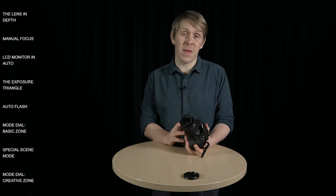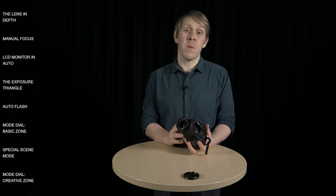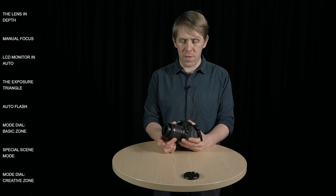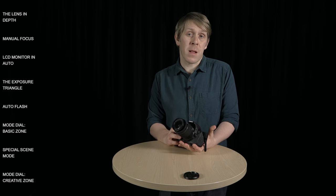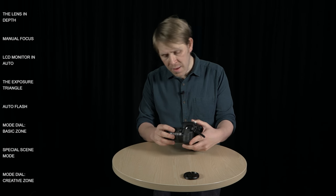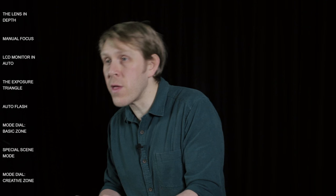This is a basic kit lens that comes in the box with the camera. It's a zoom lens which means that you can change its focal length by just dialing backwards and forwards. Focal length is basically how wide or zoomed in your images are, and this lens starts at 18 — indicated there — and when you're set to 18 you're going to get quite a wide image.